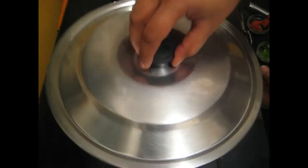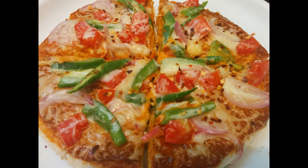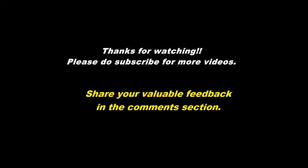Now turn off the gas. Pizza is ready to eat. Thanks for watching.